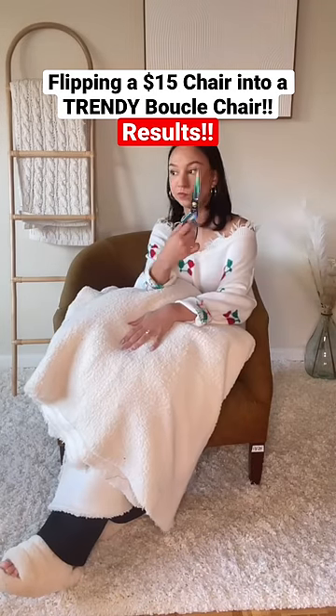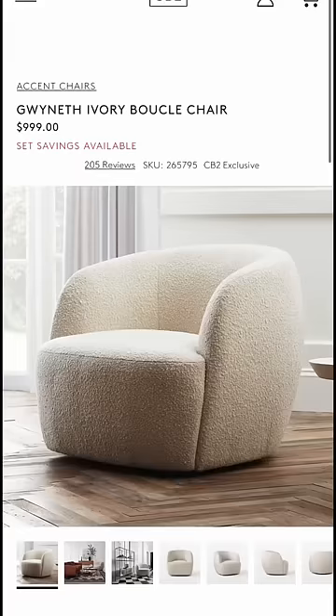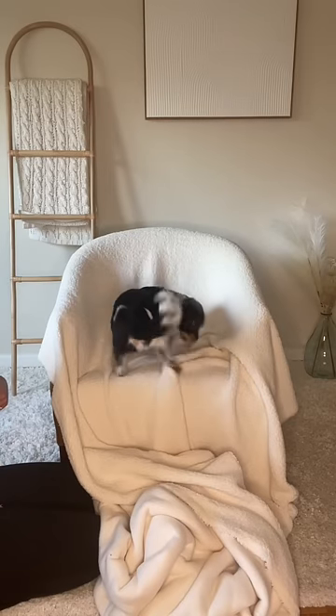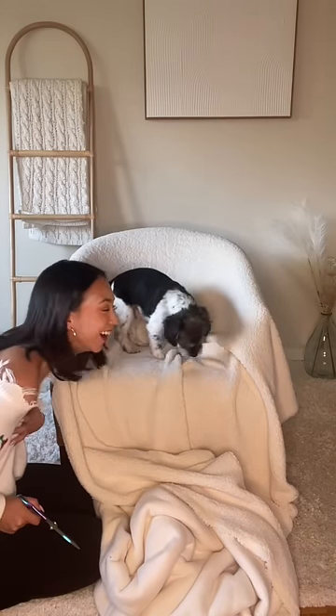Today we're going to finish reupholstering this $15 chair I found at the thrift store to make it look like this $1,000 one. I'm not legitimately reupholstering this — I'm kind of just winging it because I wanted to be done in like two hours, and I was.